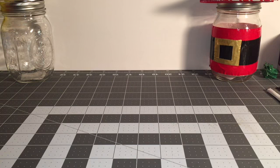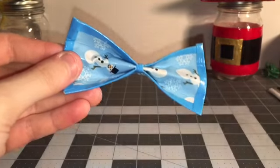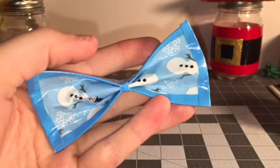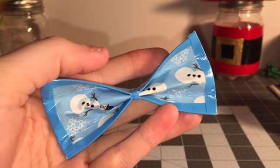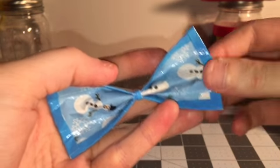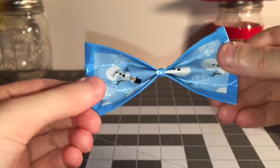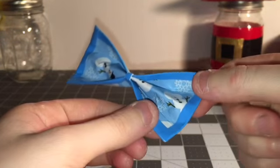I have three things to show you. Here's this — I just finished making it out of the empty roll of tape. It's a snowman tape bow with electric blue, and I just have to put a bobby pin on it, but I really like how this bow turned out.